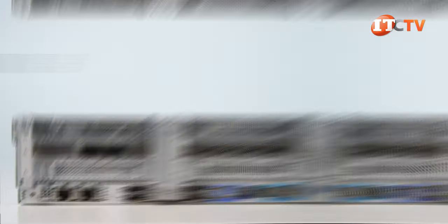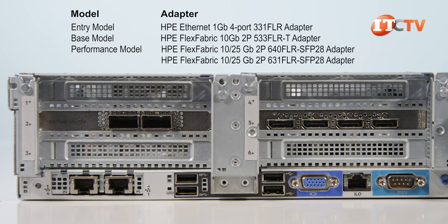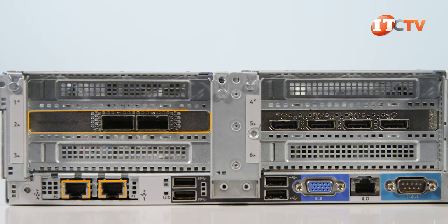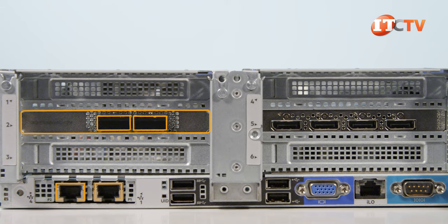There are four different flexible LOMs to choose from: an entry, a base version, and two performance models offering 10 and 25 gigabit Ethernet with two ports. You can also choose from a range of other networking cards that can be installed in the PCI slots, offering even faster connection speeds at up to 100 gigabits per second with InfiniBand.